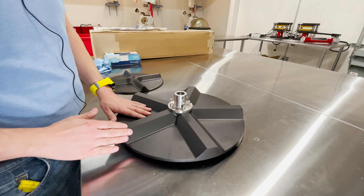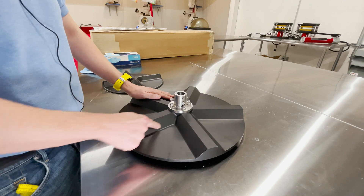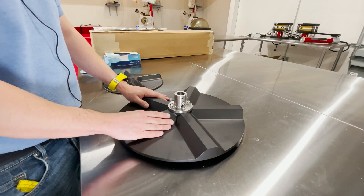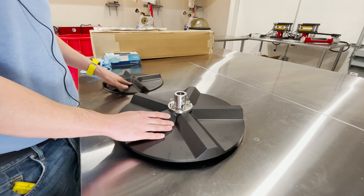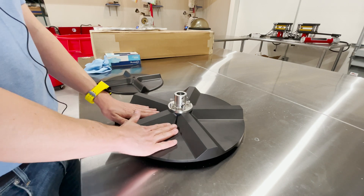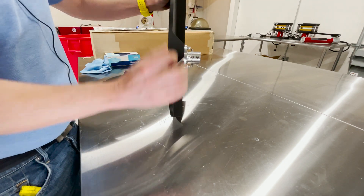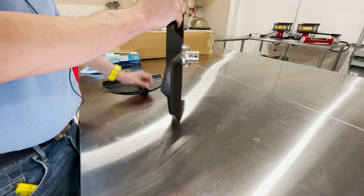We sandblast this after we're done with the CNC to get rid of any of those marks that probably don't harm anything, but aesthetically this looks better and it's probably going to give you less problems. Not that the craftsmanship on the CNC of this agitator is anything wrong, but we just do it that way and I think ours looks nice. This is a ginormous piece of aluminum — I would say it weighs triple what the other agitator weighs.